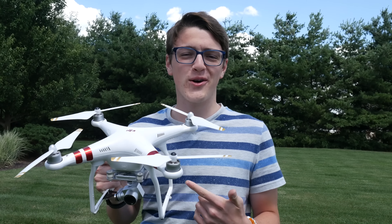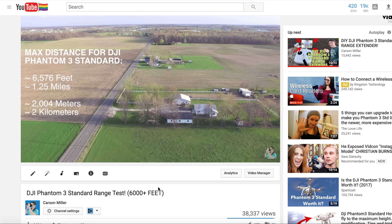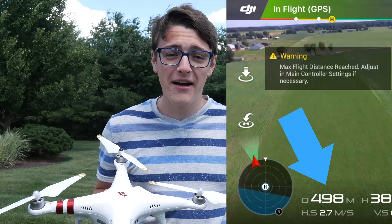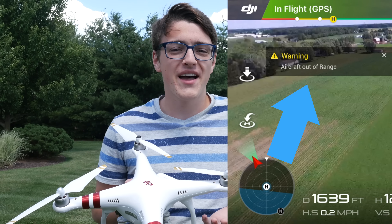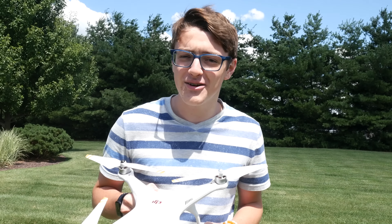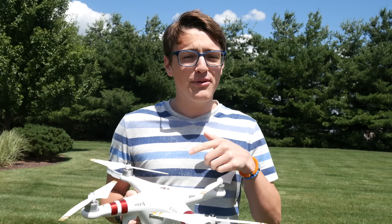Hey guys, it's Carson Miller Tech here, back from another video. Have you ever had a problem with your DJI drone while flying it? You're trying to go really far distances, such as in my range test video I was able to get to 2 kilometers or a little over 6,000 feet. When you're flying your drone, your drone just randomly stops at 500 meters, which is 1,640 feet. How did I go further than 500 meters? The drone is not limited to that. So in today's video, I'm going to be helping you out on how to go farther distances than 500 meters when flying your DJI drone. I'm going to be flying my DJI Phantom 3 Standard, but this applies to all DJI drones.